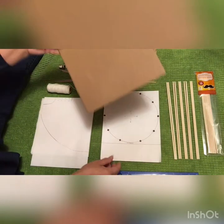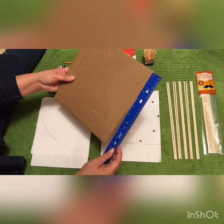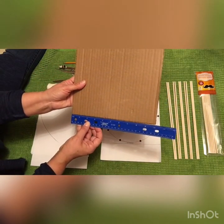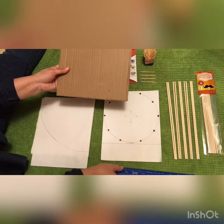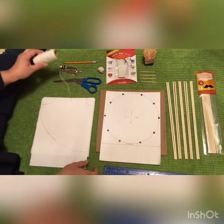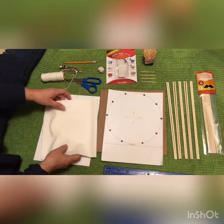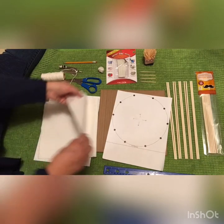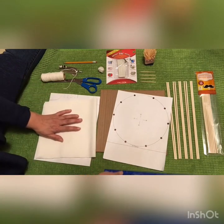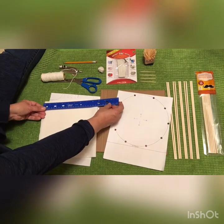Your cardboard should be cut out 10 inches by 10 inches. And your cloth is folded — as you can see, it's folded — and when folded, it is 9 by 9 inches.